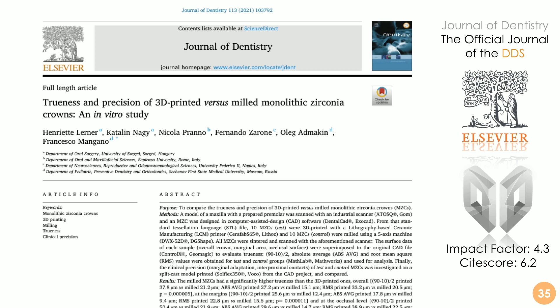This article is freely available from the pages of the Journal of Dentistry, the official journal of the Digital Dentistry Society International. I am currently the editor of the Digital Dentistry section of this journal — the most important journal in the field of digital dentistry in the world, with an impact factor of 4.3 and a cite score of 6.2. The article is open access, so you can go to our website and download the entire PDF for free.